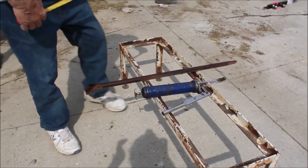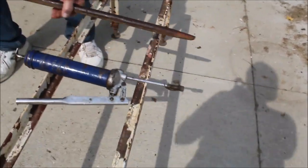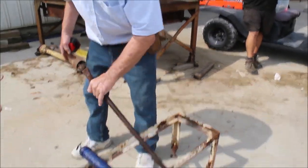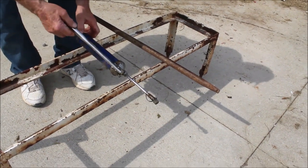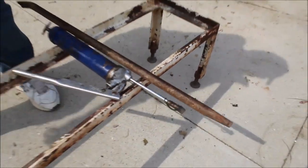Here we have a pry bar, 36 inches long, with a point on one end and flat on the other. We also have a grease gun — it's a Lincoln, and it's working; you can see it's pushing the grease out. You can get both of them for one price.